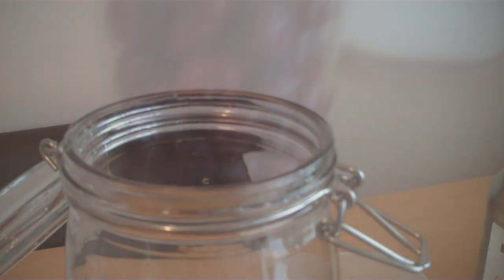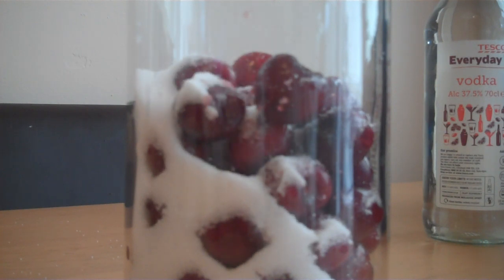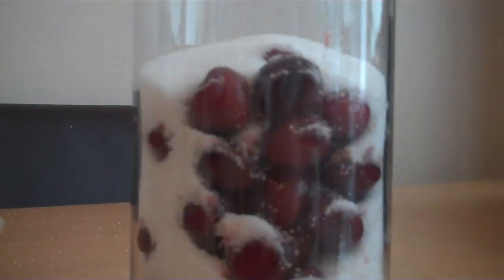Pop them straight in the jar. Right, the jar is now full of cherries — it's time to add the sugar. So here's the Kilner jar full of cherries, and now we add the sugar. There we go — this is 250 grams of sugar going in.